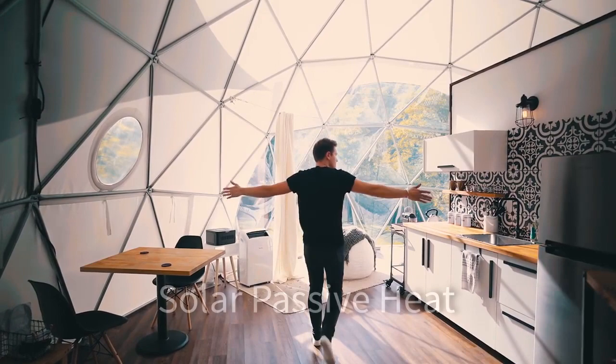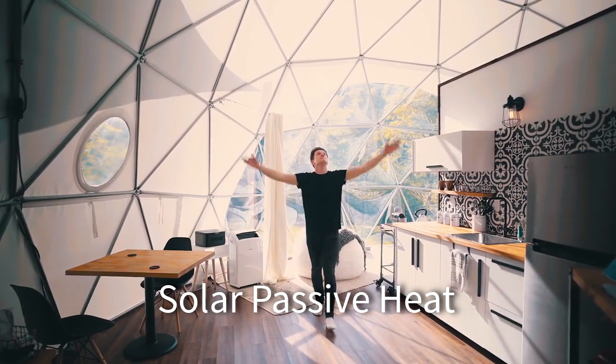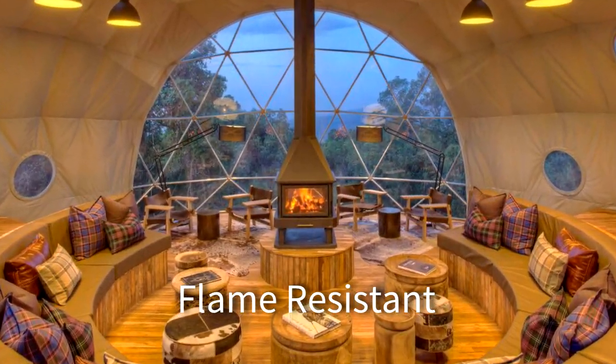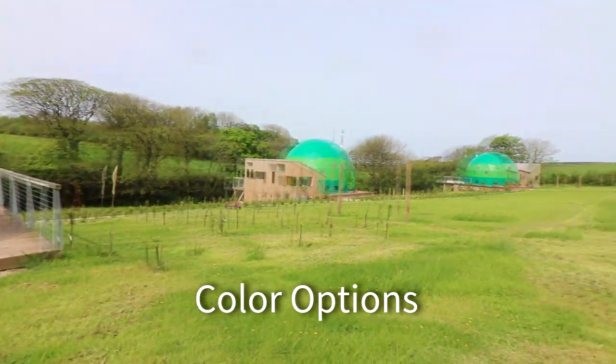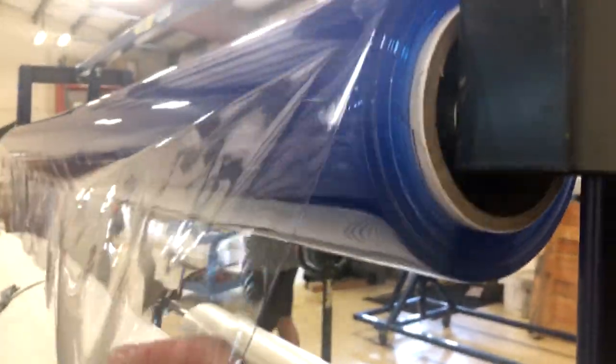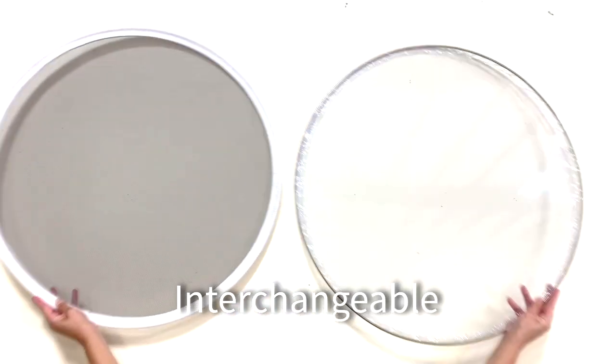Sunshield is a highly luminous fabric that allows solar passive heating. Our covers are registered flame resistant and available in many colors. Our windows are made from top quality UV-treated clear marine vinyl.